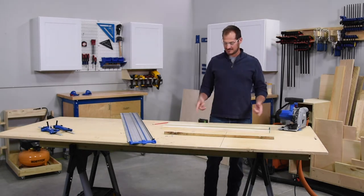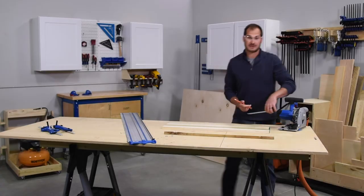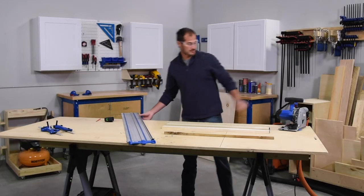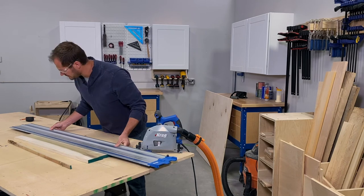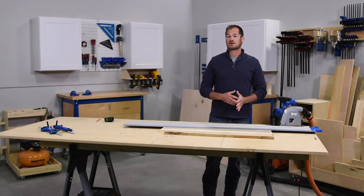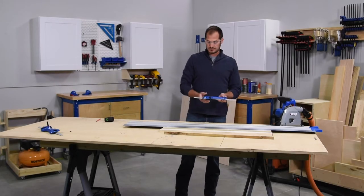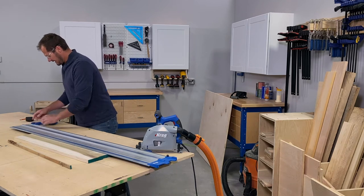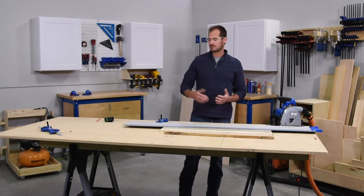The next cut I'm going to make is my six-inch board. I measure six inches and make a mark, making sure my tape measure is straight. Now I have two reference marks to place my track directly over and finish the cut — giving me a six-inch piece of wood for any project. If I have multiple boards to cut, there are accessories like rip guides that come with the track saw. You set your dimension — say three inches — slide it into place, and now your board butts up against that rail for repeated cuts at three inches every time.